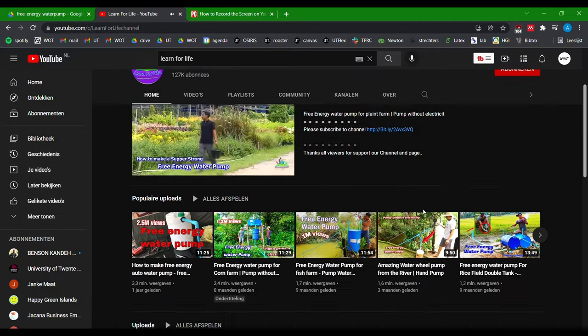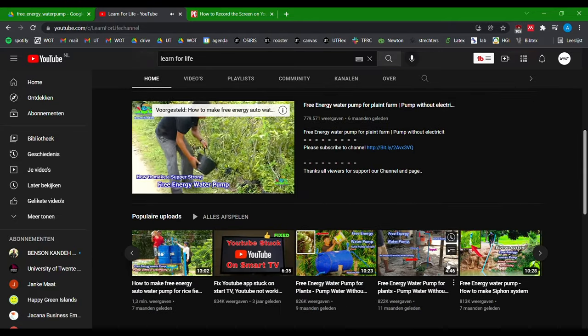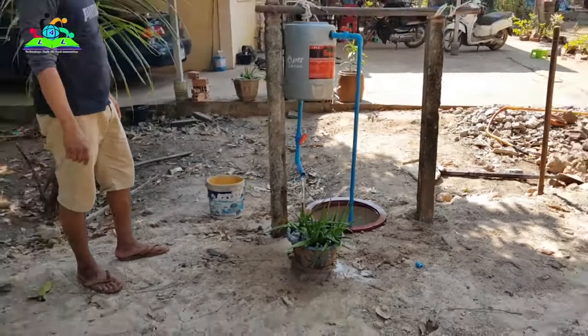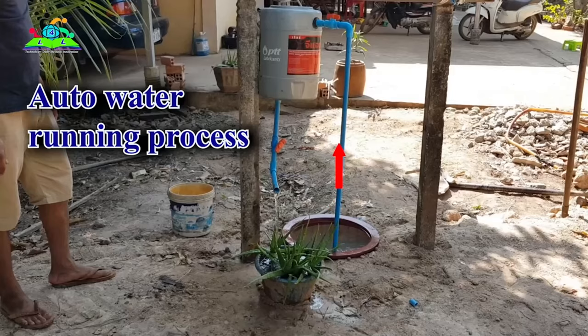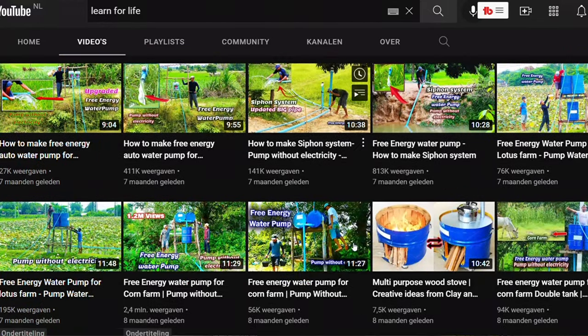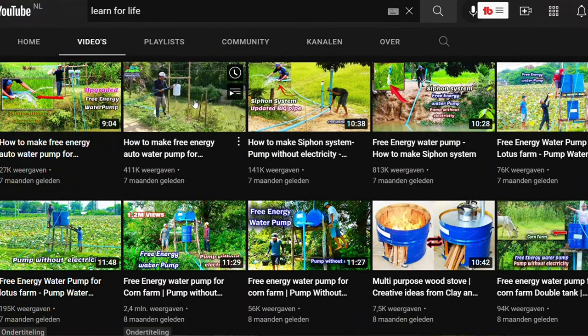We came across a video from Learn4Life where they seem to have created a free energy water pump. It's a very simple system made from just a few PVC pipes and a water container, and it seems to pump water around without any power input. They did build a lot of these pumps, which suggests there's some truth to it, but we're skeptical whether it's actually true or fake. So we decided to just build this pump ourselves and see what happens.